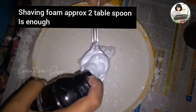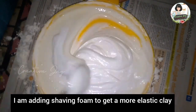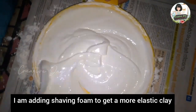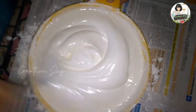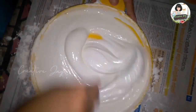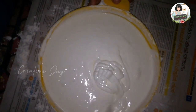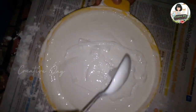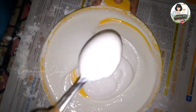I use shaving foam to make a foam-like structure. I will make a foam-like texture. Now I will make a little difference — I will make a change.